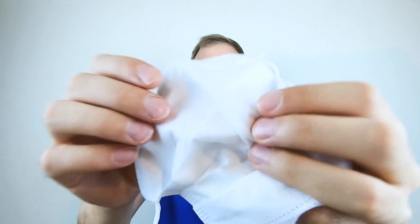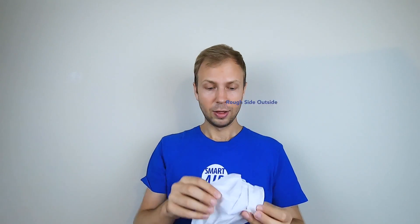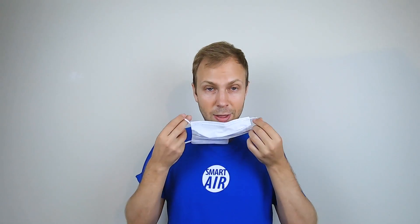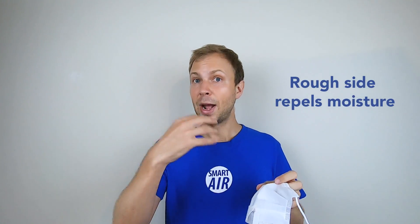What you'll want to do is wear the mask with the soft side on the inside and the rough side on the outside. The reason for that is that the soft side absorbs the moisture from our mouth as we talk, as we cough, as we sneeze, and the rough side repels the moisture from outside.